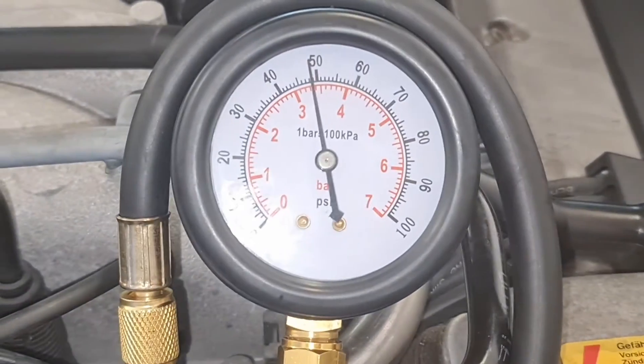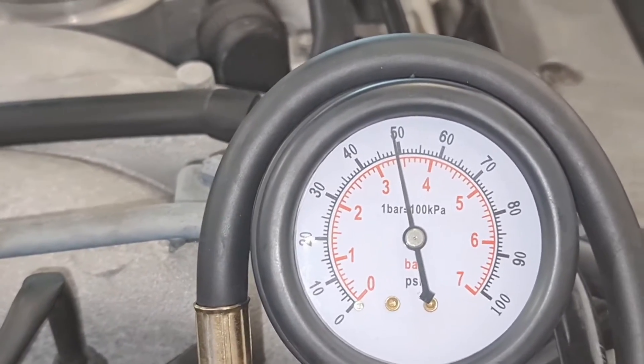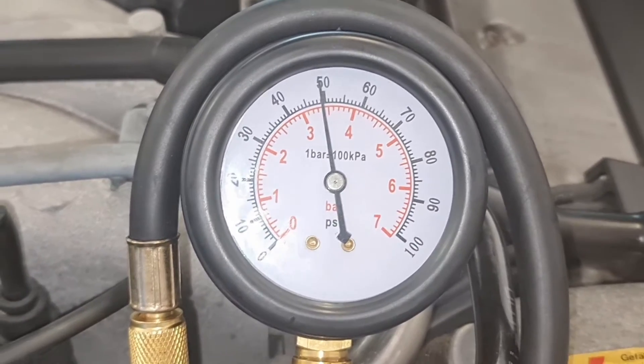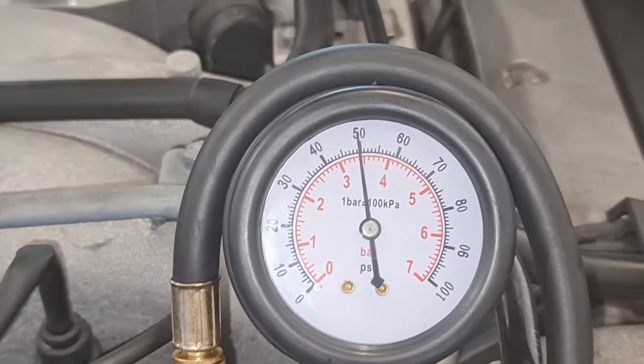So I just shut off the engine and it immediately dropped to about 49 psi. Let's see in an hour's time how much fuel pressure I will lose.